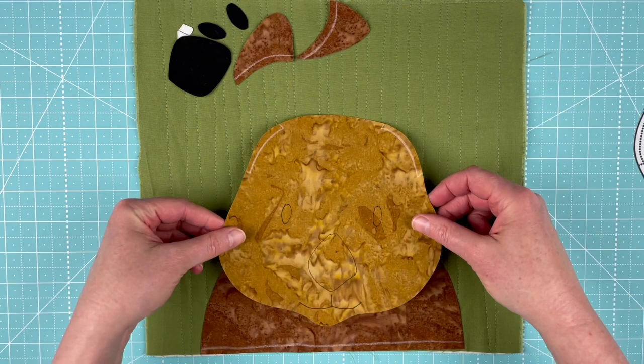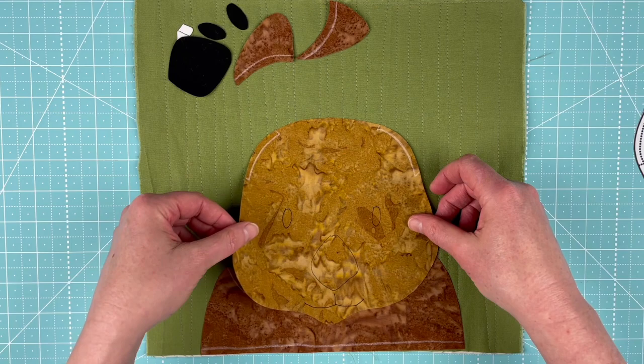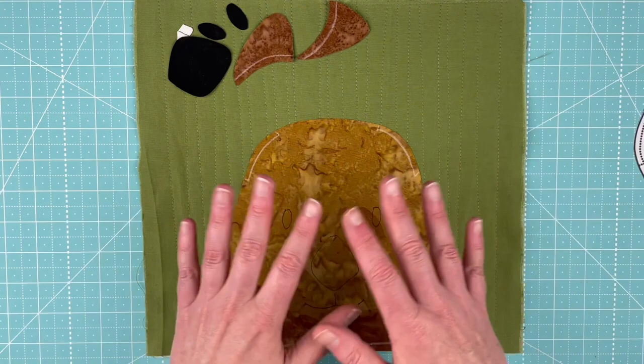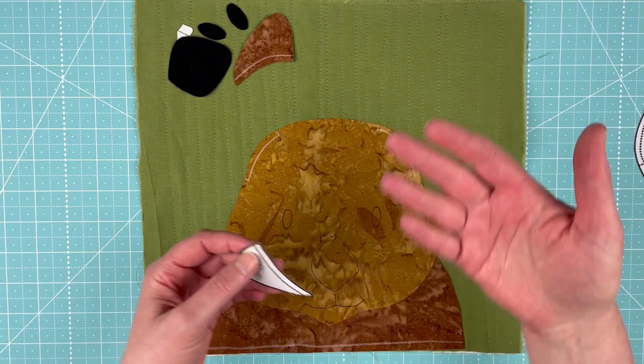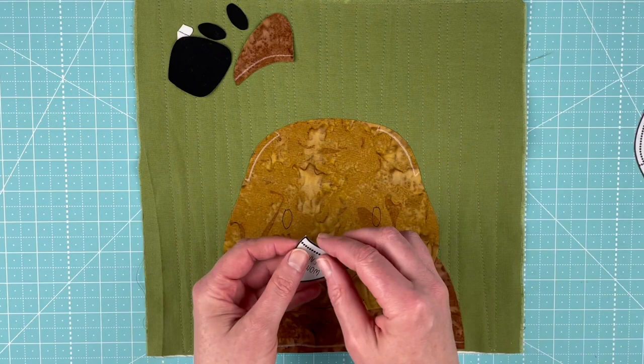That's just going to overlap, and once I cover up that line from the markings, I know I've got it in a good place. This is just showing the assembly of this block, but if you have any questions about how my quilts are put together or how I do the fusible adhesive, the pattern has instructions and links to a longer video that goes into a lot more detail about marking those lines.